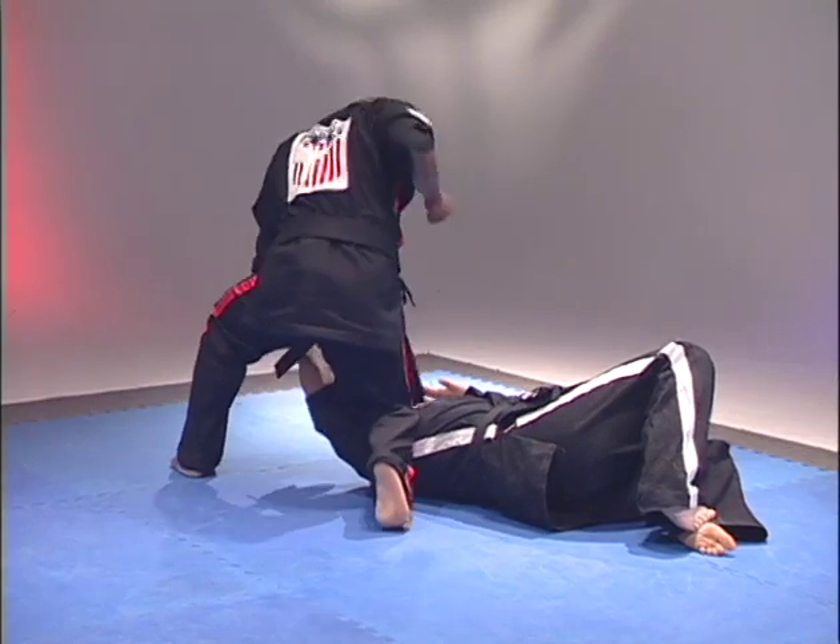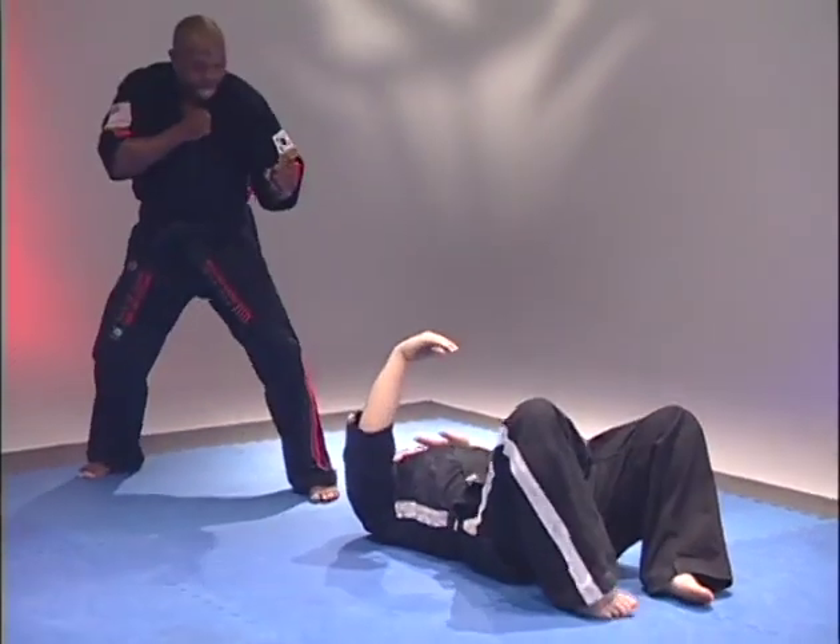That's keeping the punch. Hi-yah! Spin off. Hi-yah! To my stance.